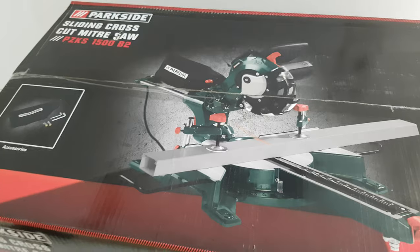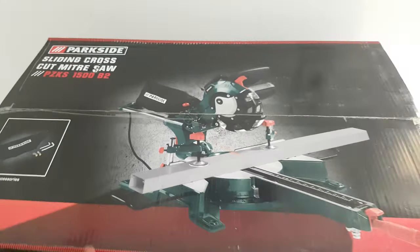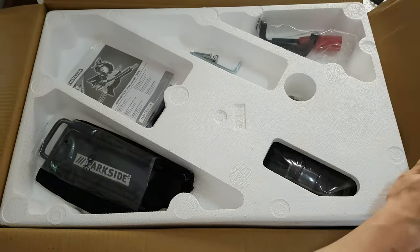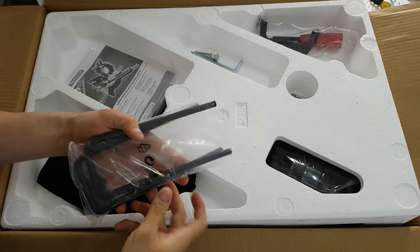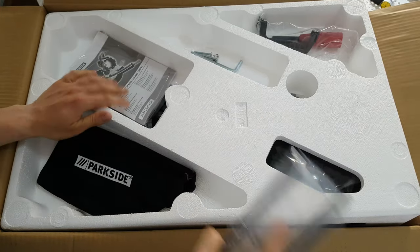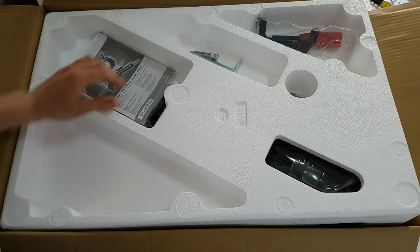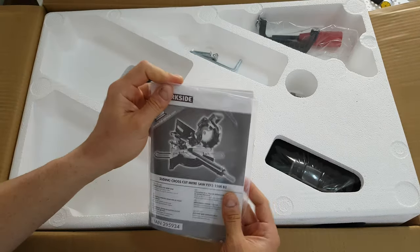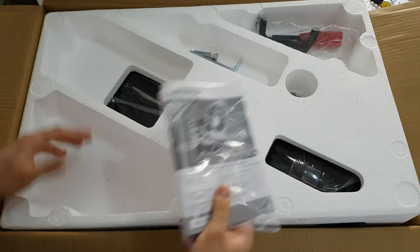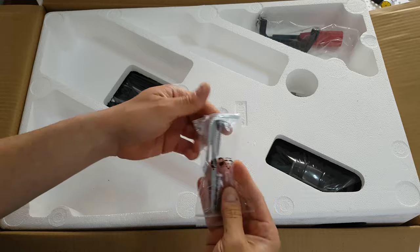Because this is an unboxing, it's time to open it and see what beautiful things we have inside. Inside we are going to find some steel brackets for assembly, this bag for the dust collector, and a manual — if you don't know about these tools, it's good to read it.